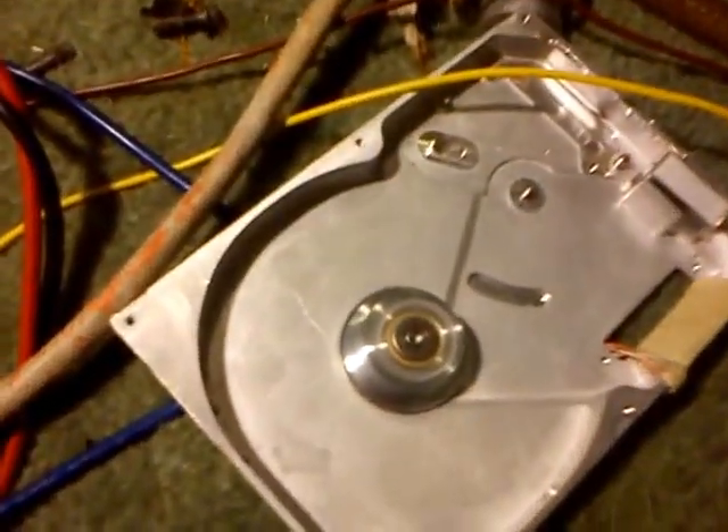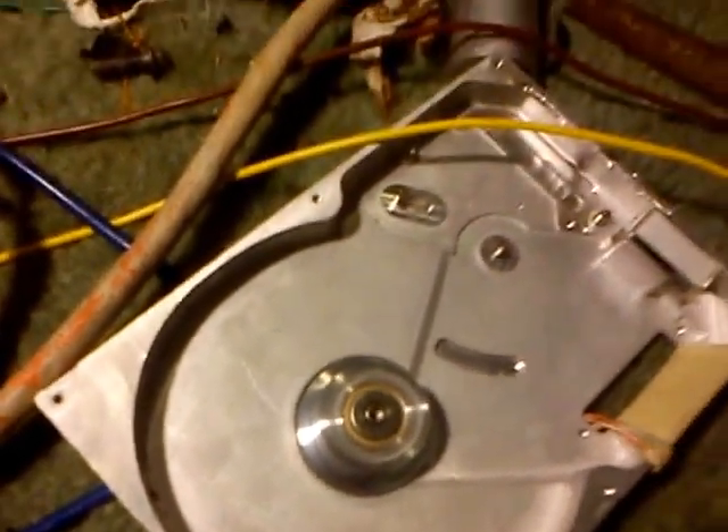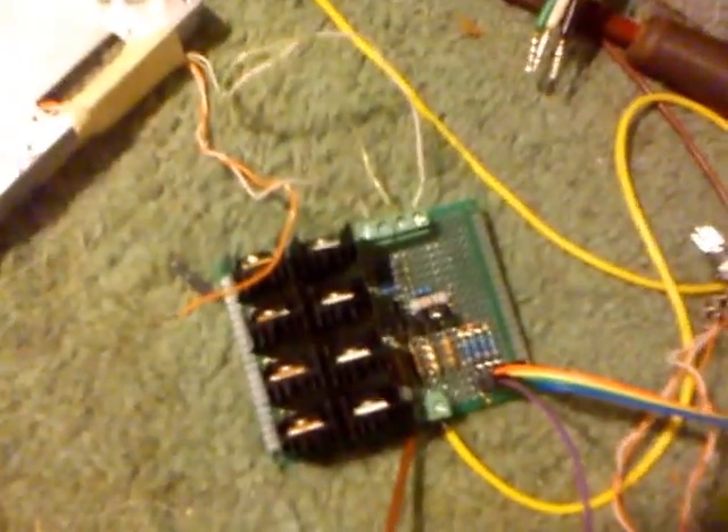Okay, second test. This is using a smaller motor — namely a hard drive spindle motor — which puts a little less strain on this driver board.